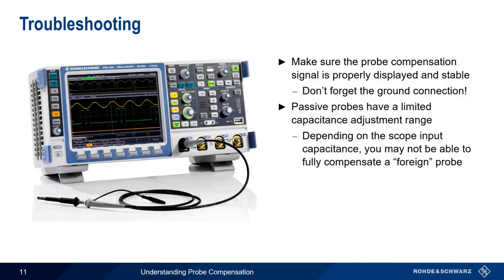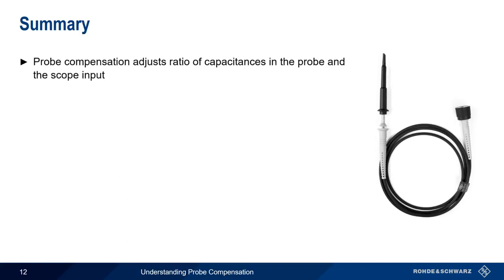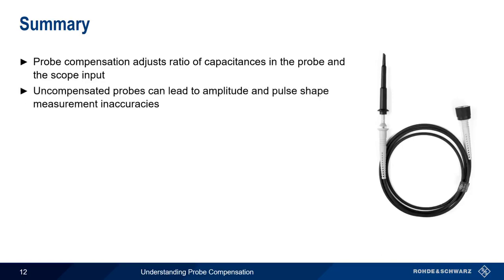So don't forget to compensate your probes before making measurements. Let's summarize what we've learned. Probe compensation is a process whereby we adjust the ratio of capacitances in both the probe tip and the scope input. Uncompensated probes can lead to measurement inaccuracies with regards to things like amplitude and pulse shape. Therefore, probes should always be compensated when used with a particular scope for the first time and whenever we're making important measurements.